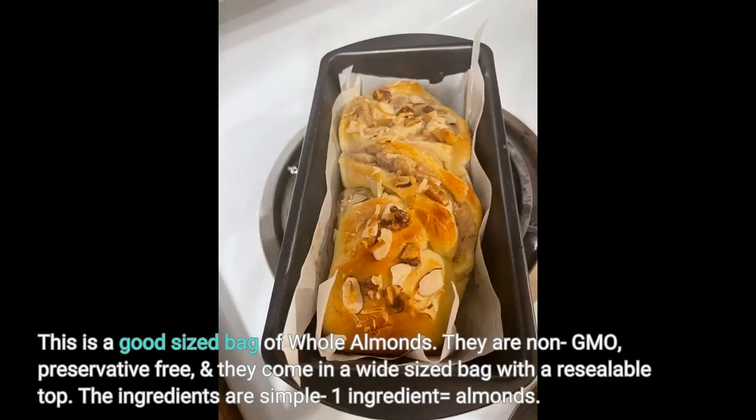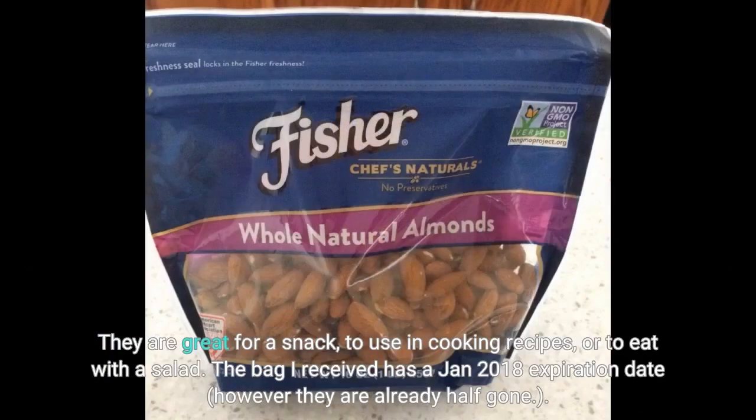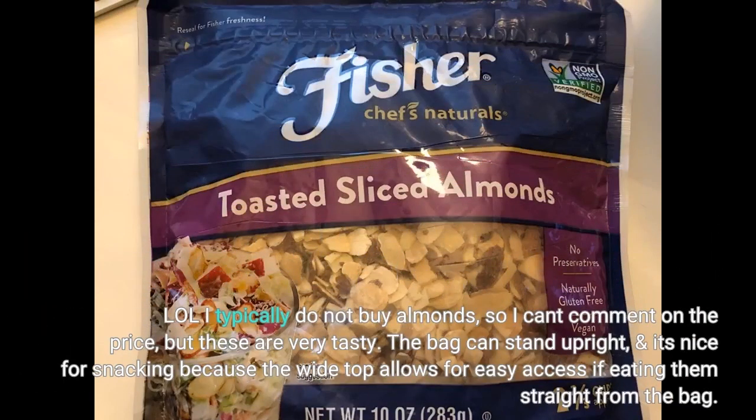This is a good-sized bag of whole almonds. They are non-GMO, preservative free, and come in a wide-sided bag with a resealable top. The ingredients are simple — 1 ingredient: almonds. They are great for a snack, to use in cooking recipes, or to eat with a salad. The bag I received has a January 2018 expiration date, however they are already half gone — I typically do not buy almonds so I can't comment on the price, but these are very tasty. The bag can stand upright and the wide top allows for easy access if eating straight from the bag.